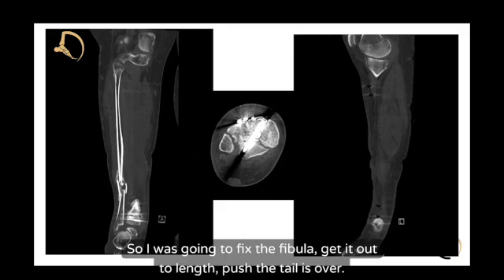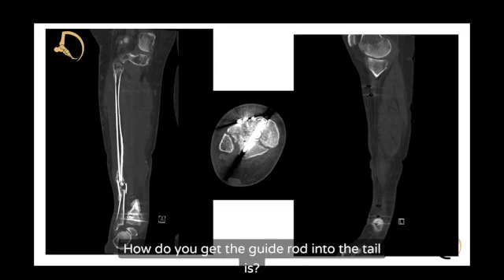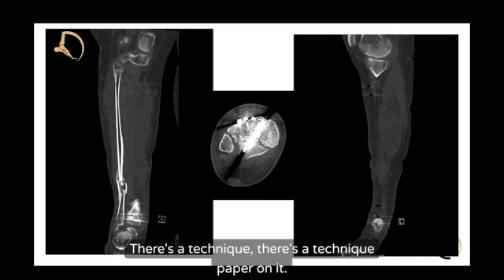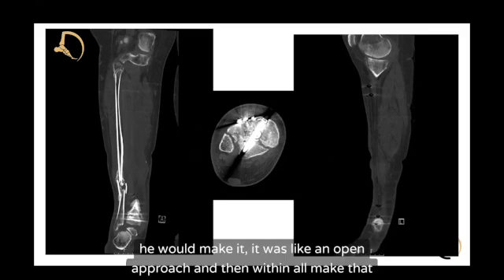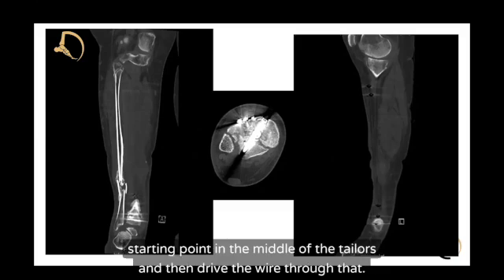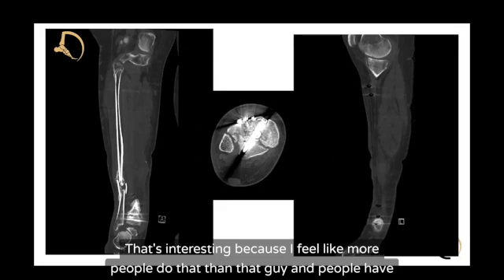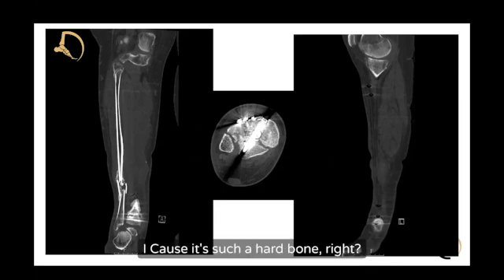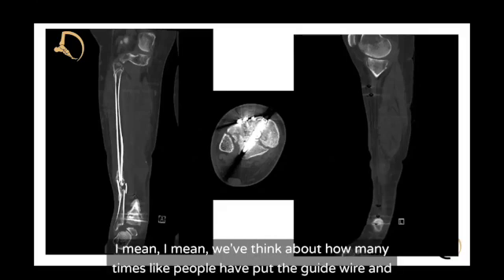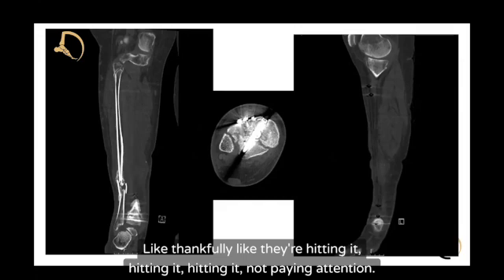The plan was to fix the fibula, get it out to length, push the talus over, and then have the nail re-driven down into the talus. The question is how do you get the guide rod into the talus — there is a technique paper on it by Richard Freeman, published recently and posted on LinkedIn. It's an open approach where you make the starting point in the middle of the talus and drive the wire through that. He has a case series and is out of the UK. The challenge is getting the guide rod down into such hard bone and centering it — the guide wire can easily miss the plafond if you're not paying attention.